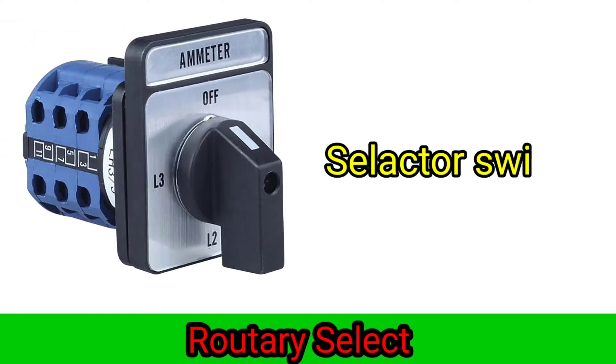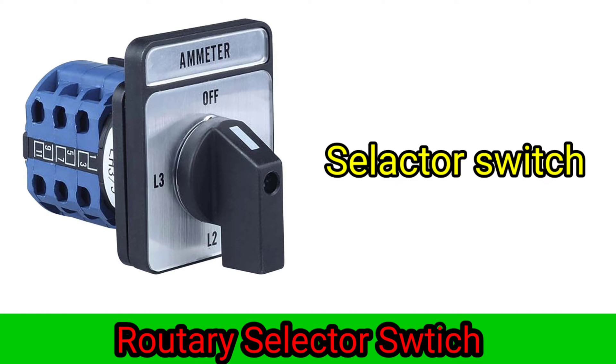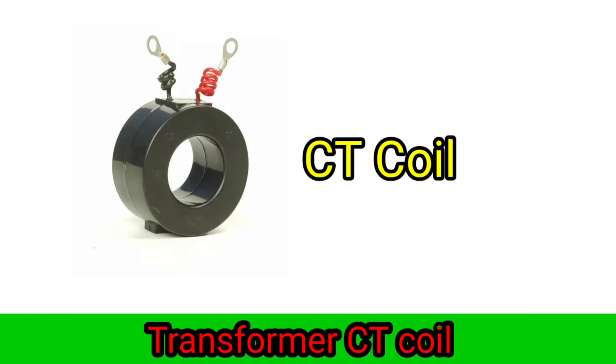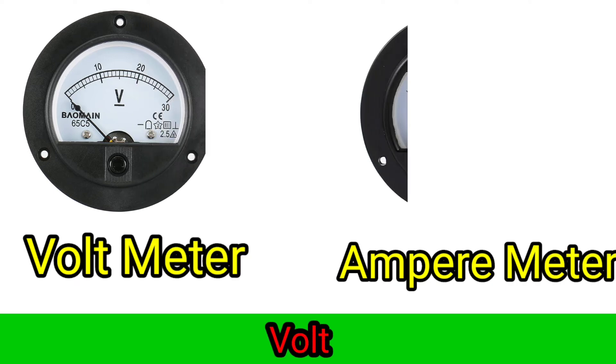Slider switch, directory slider switch. City coil transformer, city coil. Voltmeter, ampere meter.